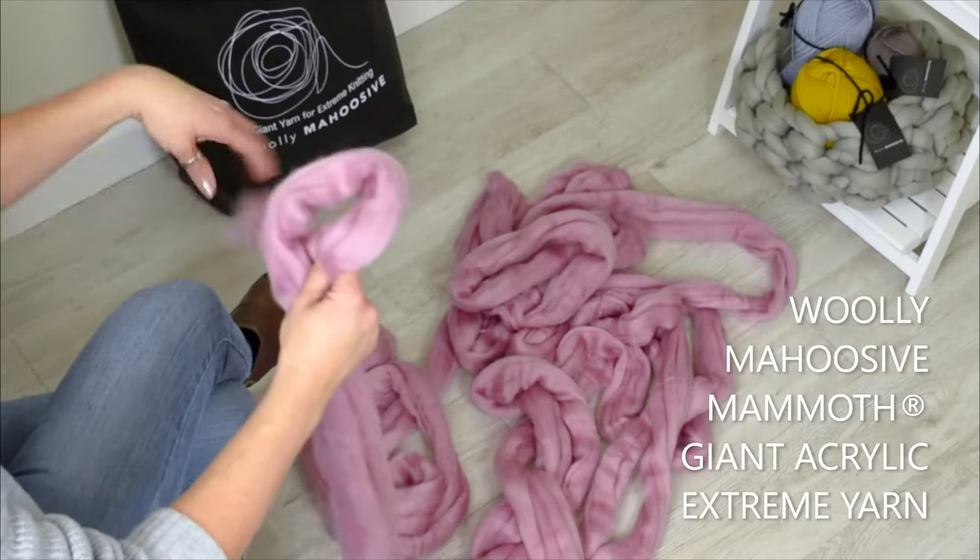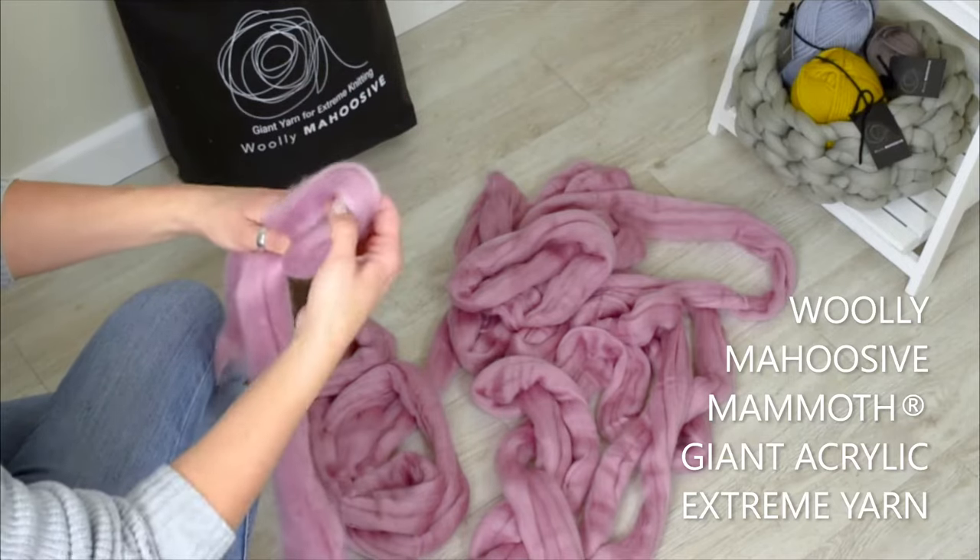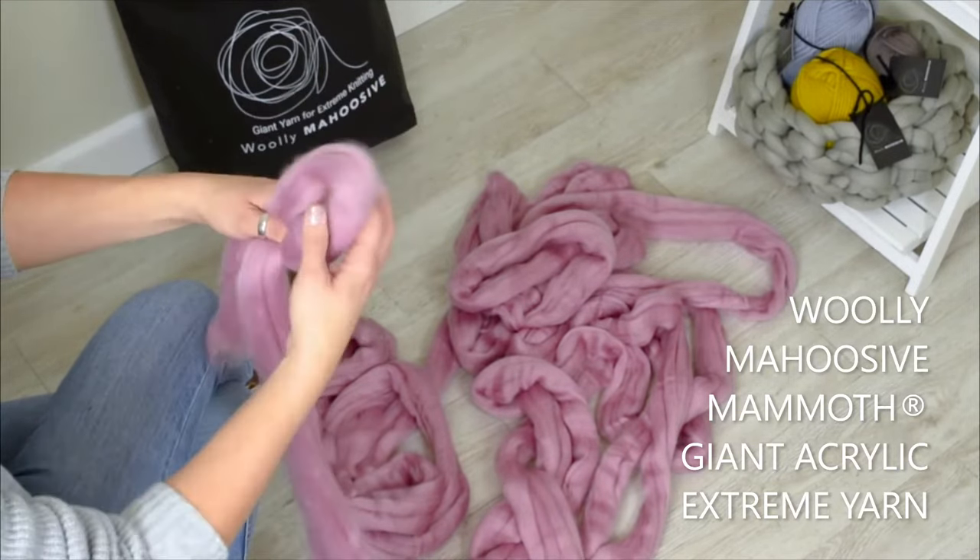Hi, I'm Katie from Woolie Mahoosif. I'm just going to show you some basic arm knitting. This is our pink chunky mammoth, which is acrylic wool.